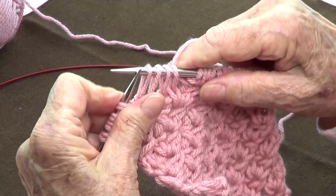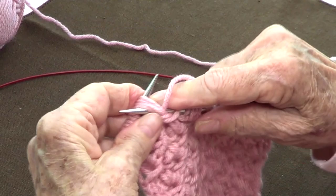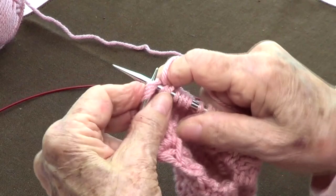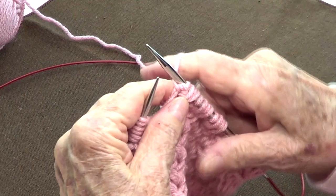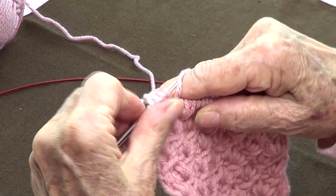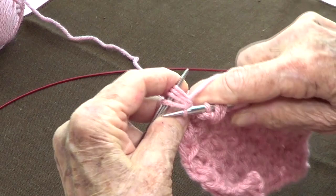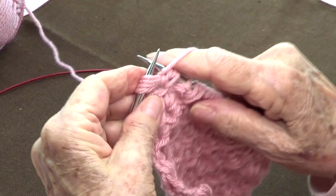Continue: bring your yarn to the back and knit, bring your yarn to the front and purl, bring your yarn to the back and knit, bring your yarn to the front and purl. Now take them over. Again, yarn to the back: one, two, three, four — bring the stitches to your left hand needle and then knit the four, purl, knit, and purl.